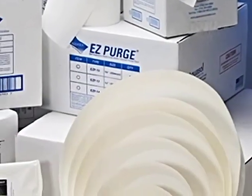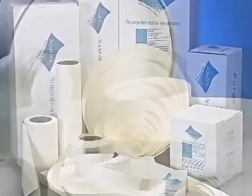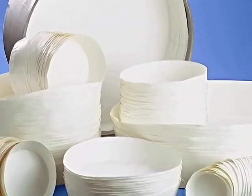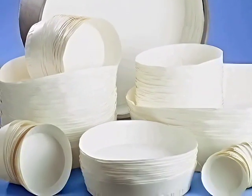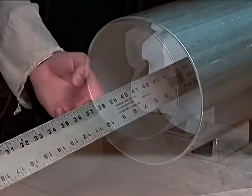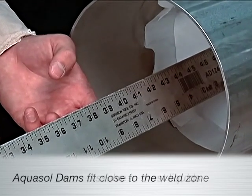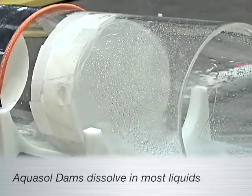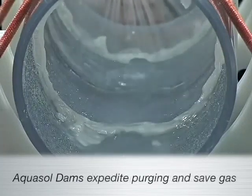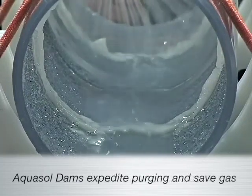With patented EasyPurge and Aquasol water-soluble paper and tape, a welder can save countless volumes of gas and time compared to conventional purging methods. The greatest advantage of water-soluble purge dams is that they can be placed in close proximity to the weld zone and then dissolved by flushing the pipe system with water or steam. The purging process is simplified and expedited, and much less inert gas is used.